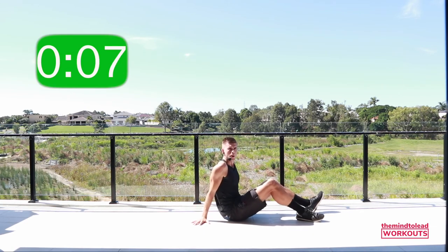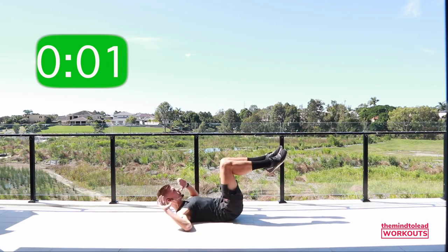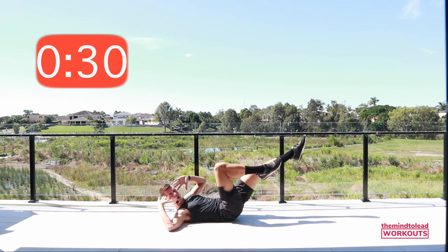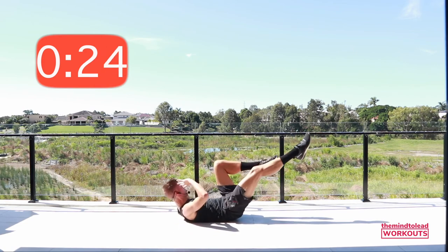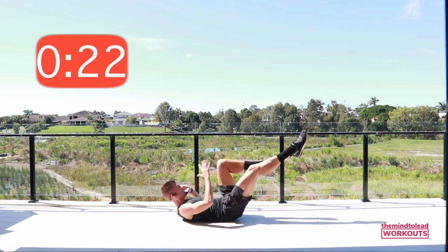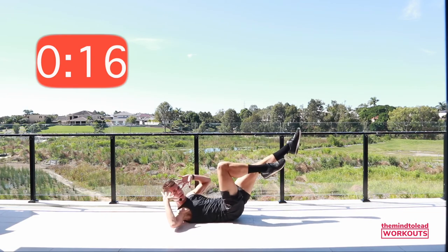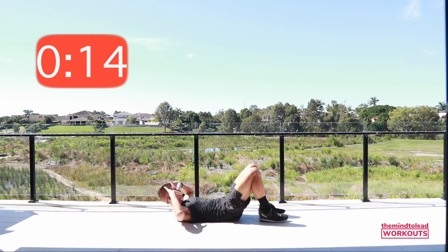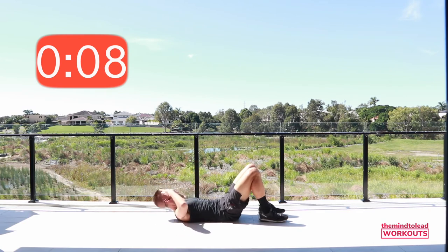On your backs — bicycle crunch. Knees above the hips, fingertips to your temple. Go! Cross, cross, cross. The legs go straight out in front of you, but it's your upper body that adds the rotation. Who's got their feet on the floor? Five more seconds, two, one — rest, beautiful!